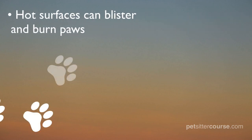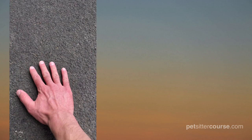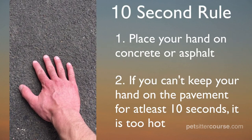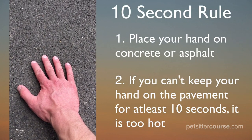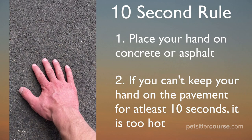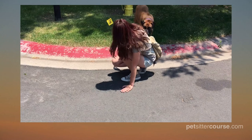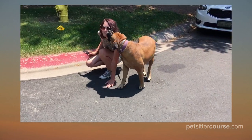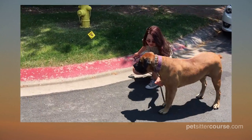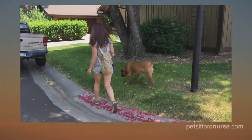It is recommended to avoid black asphalt on hot days and stick to green grass or shaded sidewalks. A dog's paws can be blistered and damaged from heat, causing serious pain and immobility. If you need to cross a street made of black asphalt or white concrete, be sure to test the temperature first. An easy way to see if a surface will be too hot for a dog's paws is the 10-second rule: reach down and place your palm on the hot concrete or asphalt. If you can't keep your hand on the pavement for at least 10 seconds, that surface is too hot — look for an alternative route.